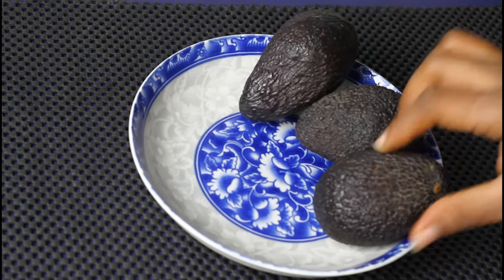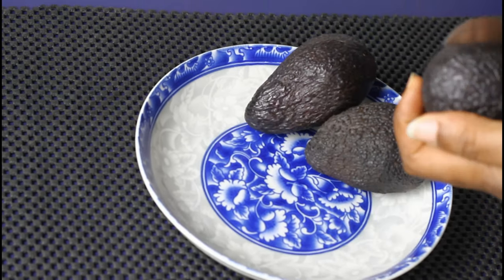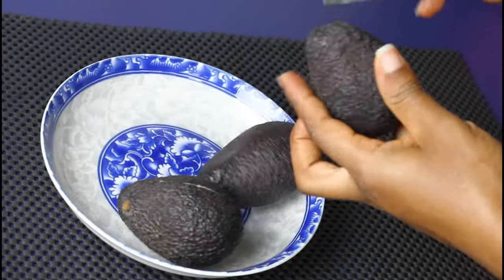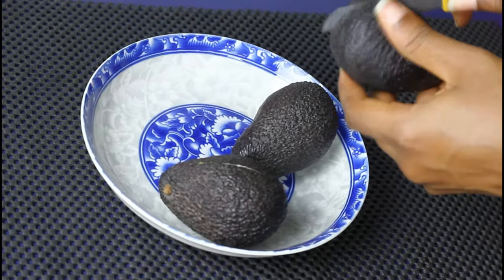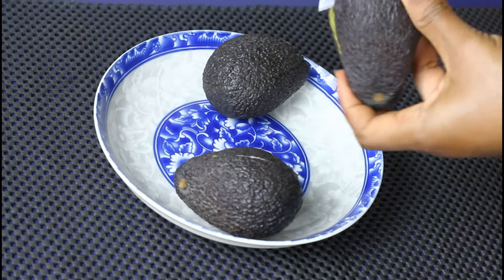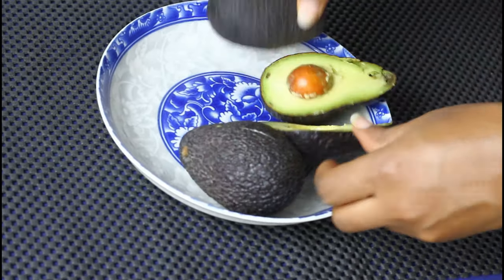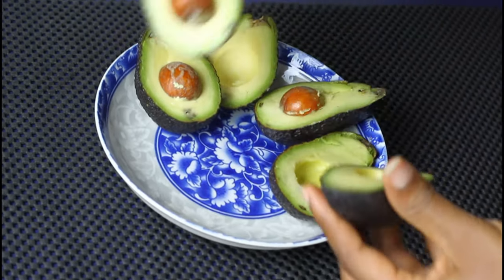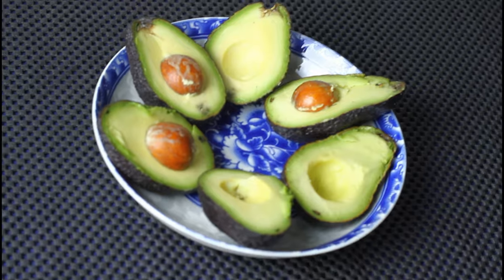The first thing we are going to be using for this is avocado. Avocados are very good for hair — I cannot begin to start mentioning the advantages of avocados for your hair. I'm going to cut the avocados as you'll see me do in the video, then I am going to spoon the avocado out.